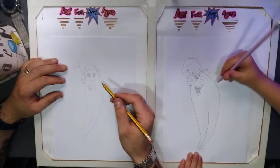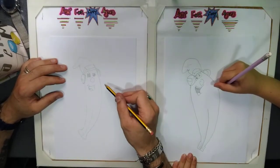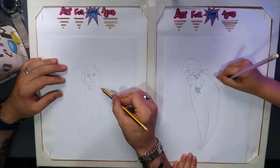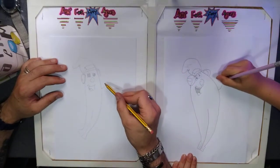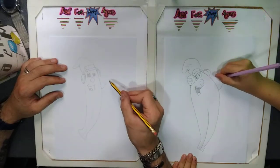Then move on to the right hand side and do the arms. Again, you can do them any way you want. Bring the line up and give it a thumb — thumbs are quite tricky.